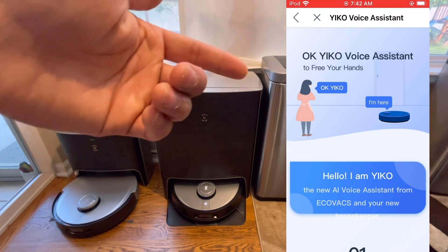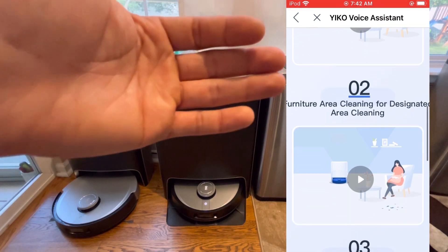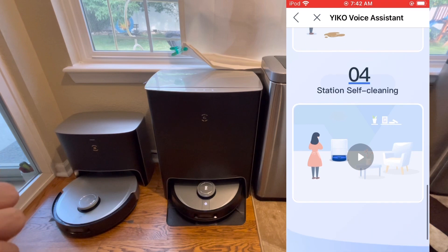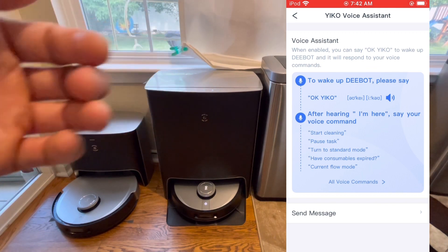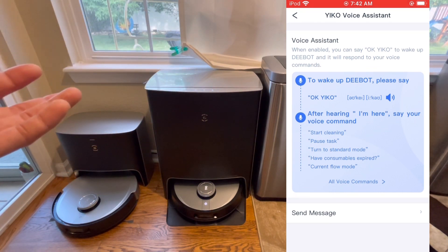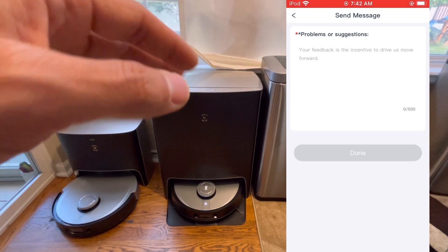If you scroll down, there are some great tutorial videos. If you're new to the voice assistant, it walks you through how to start and stop it and the different commands — and it works pretty well. You can jump into the voice assistant section to see all available commands and the wake-up word. If you have any problems, you can actually type a message to Ecovacs and they'll respond back — I haven't tried it yet, so let me know if it works.